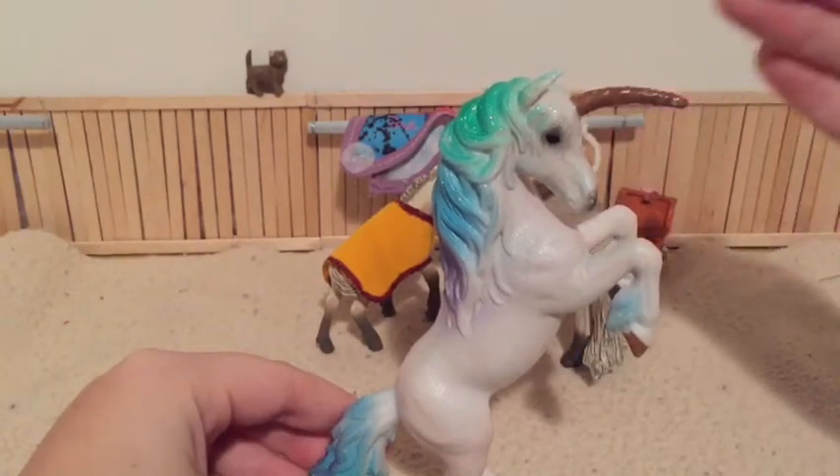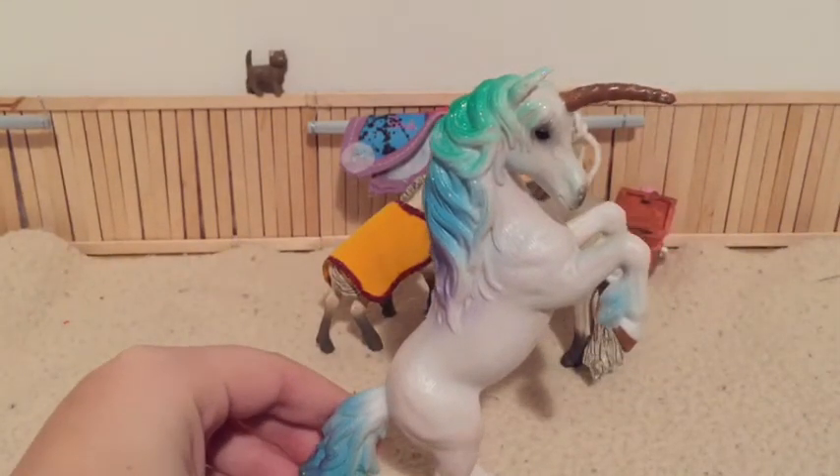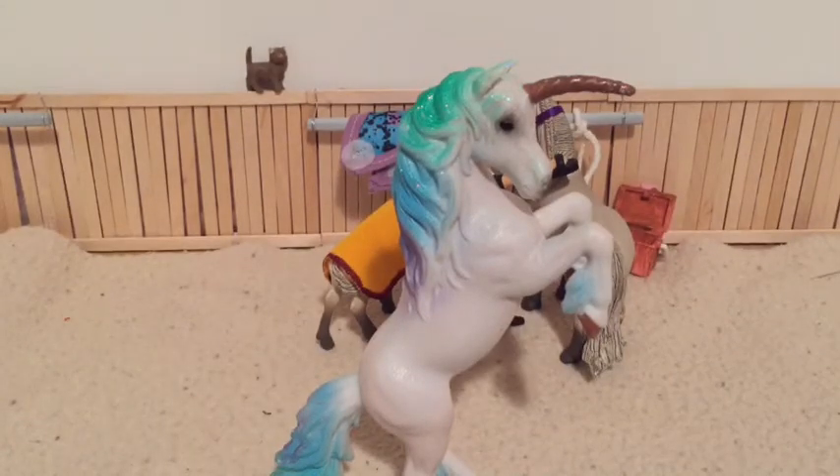I'm going to go ahead and remove her horn. One more thing — she is not from Schleich.